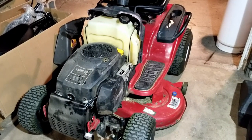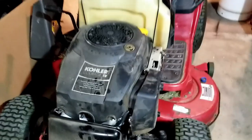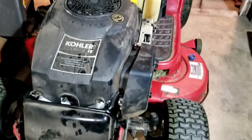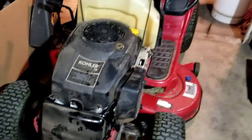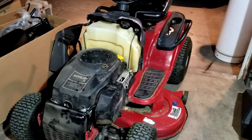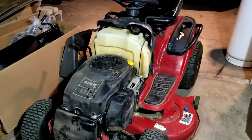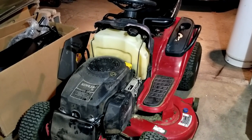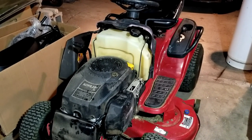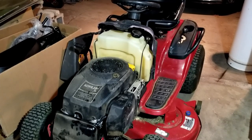Today I want to talk about and show you this Kohler Courage 18 engine — very common engine. They say it takes courage to own a Kohler Courage. Not exactly the most dependable engines, but they're in a lot of equipment. Looking at this Toro lawn tractor, this engine likes to just surge like crazy. Let me fire it up and show you what I'm talking about.